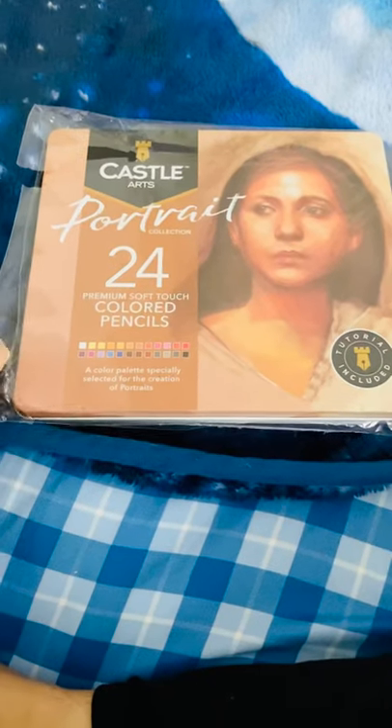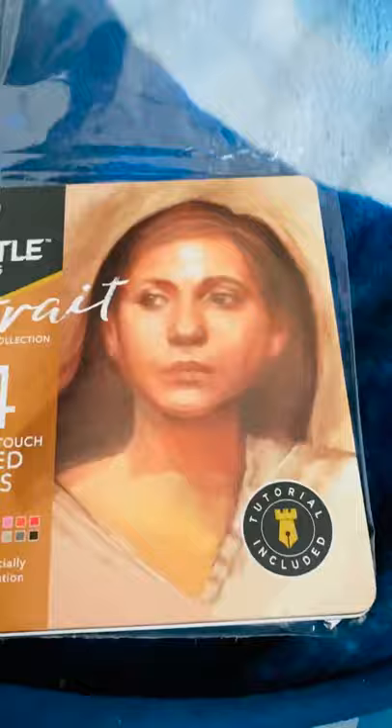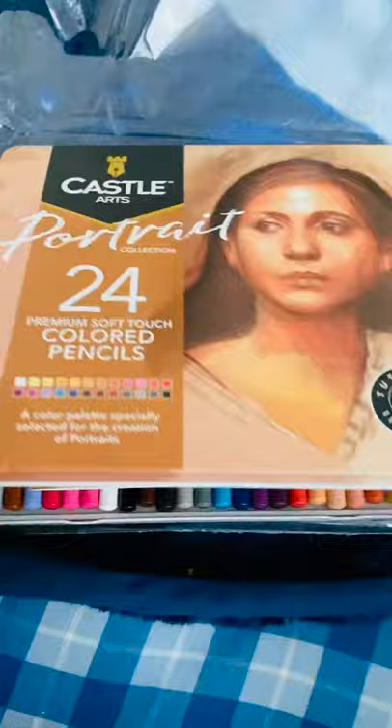Hey guys, this is Jenny. I'm here with another review. I have just opened this packaging — I ordered pencils to sketch, and these are from Castle Arts Portrait Collection, 24 premium soft touch color pencils.